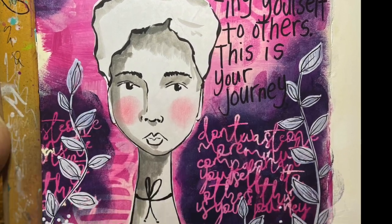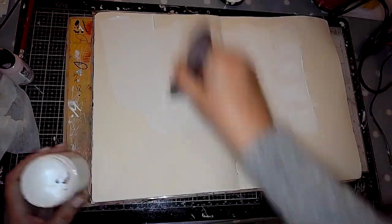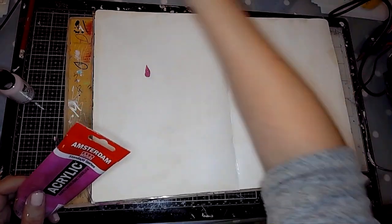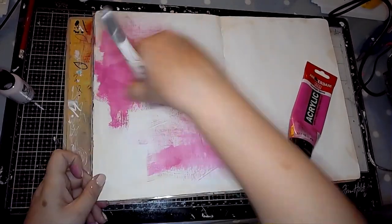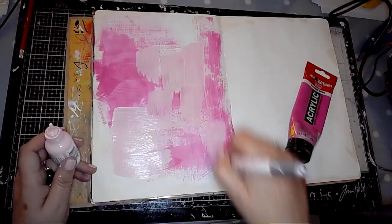Hi, it's Claire here with another page for ScrapFX. Today I'm working in my large dilutions journal on a single page spread. As you can see I've applied a thin layer of gesso to the page and now I'm going in with an Amsterdam acrylic paint in permanent red violet, one of my favourite colours.